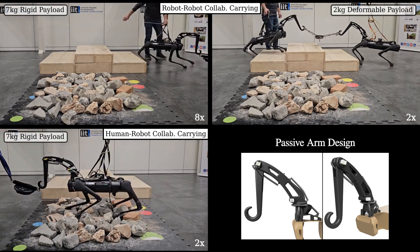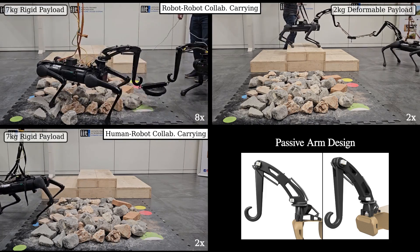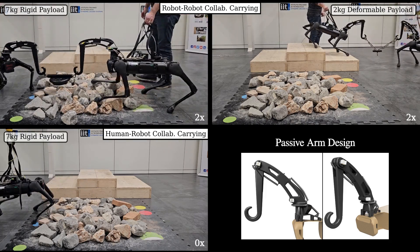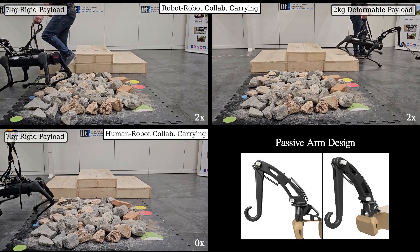We assess the proposed passive arm design and MPC-based controller in three different scenarios including stair-like obstacles in rocks, robot-robot and human-robot collaboration, and stiff and deformable payloads.